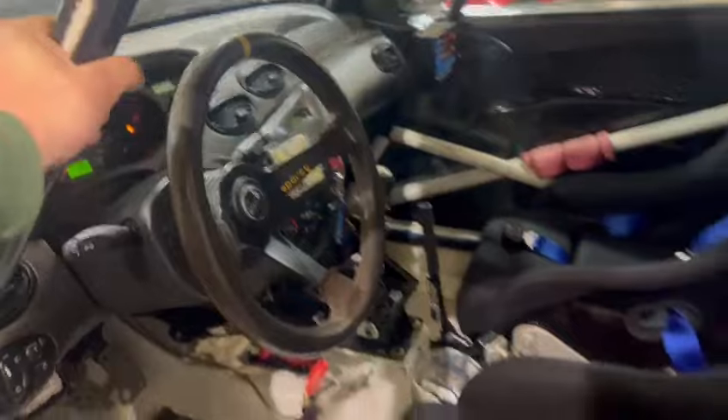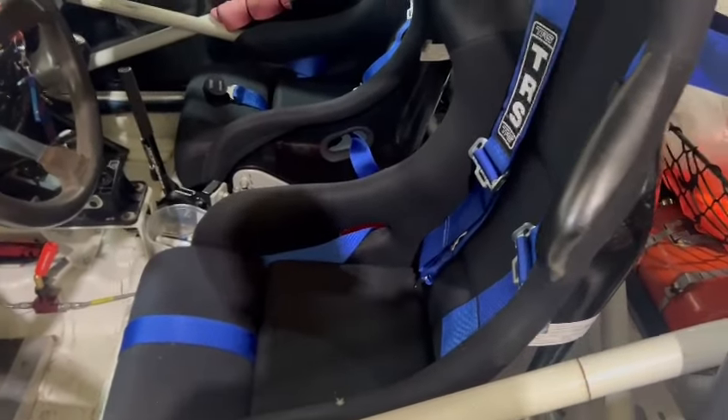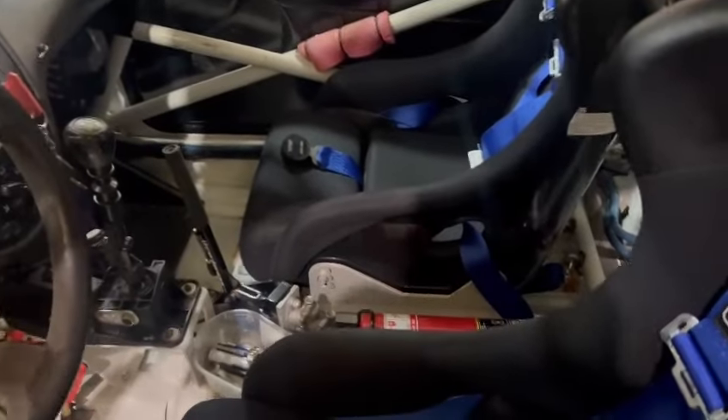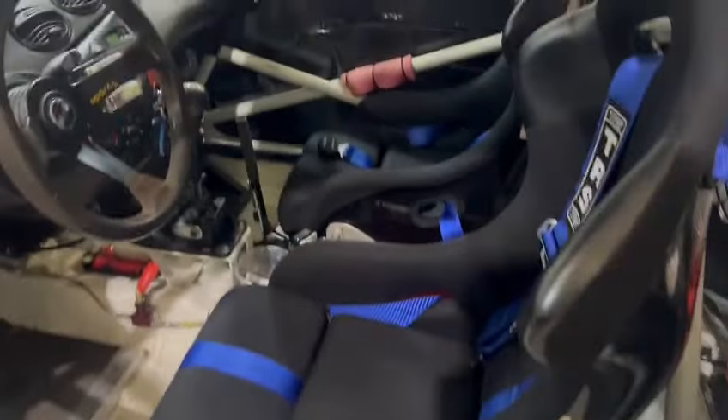Ticking over there. Seats — harnesses are out of date, they'll obviously need refreshing. Fancy hydraulic cam brake there, extinguishers plumbed in, looks like a brake bias as well by the looks of it. They've got a pedal box — or standard pedals I think, but yeah, very well built.